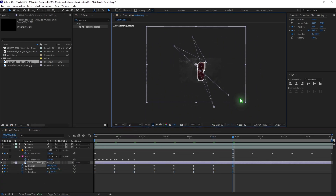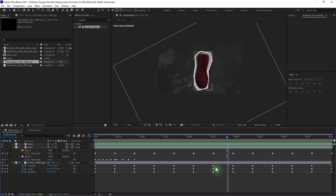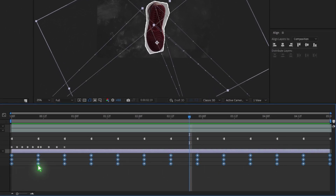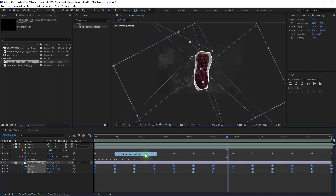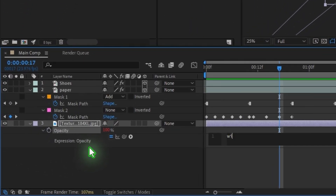Once you're done, select all the keyframes, right-click, and choose Toggle Hold Keyframes. Hit T on the keyboard, hold Alt, click on the opacity stopwatch, and type in wiggle(5, 10).